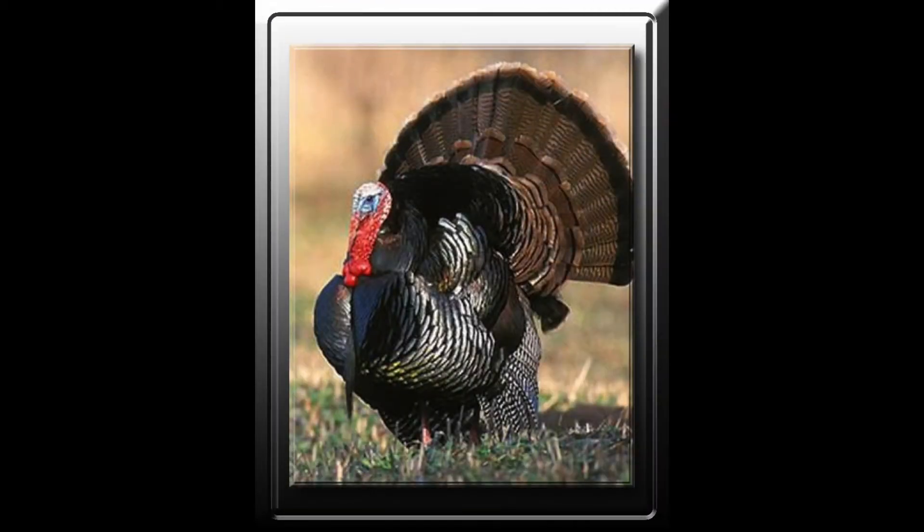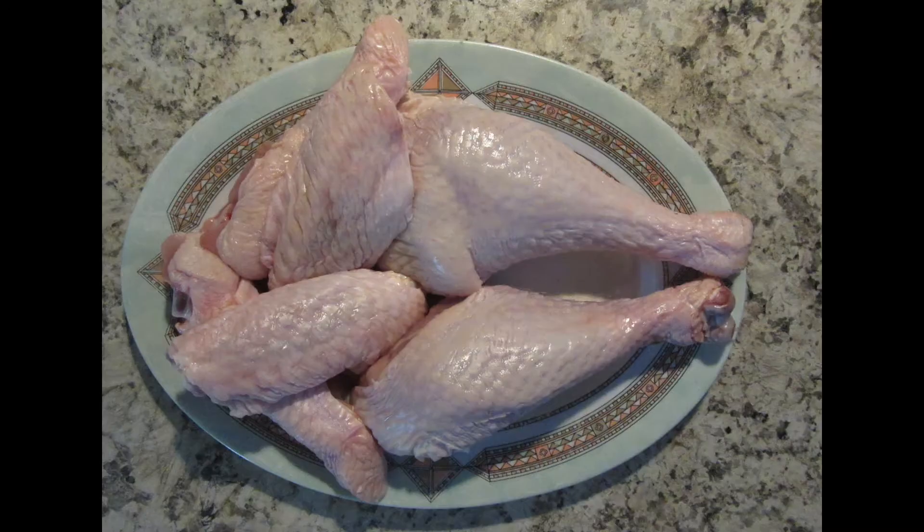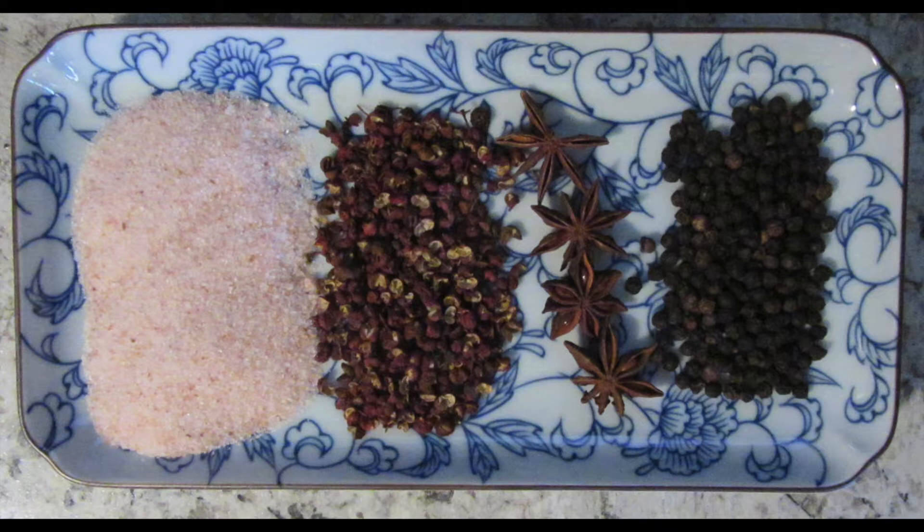Hi everyone, today I will show you how easy and quick it is to cook turkey using a pressure cooker. First we need to cut the turkey into pieces. For the breast, we use pink salt,